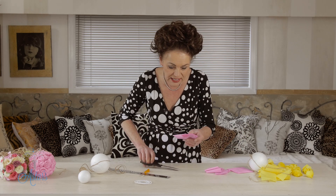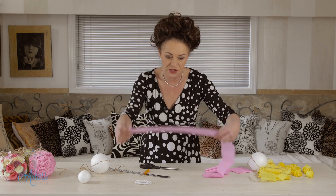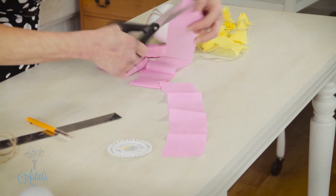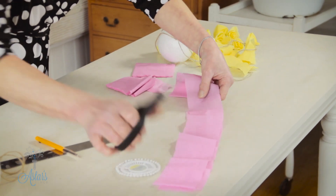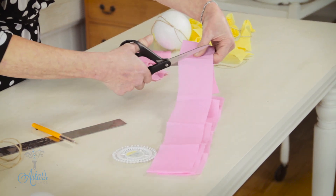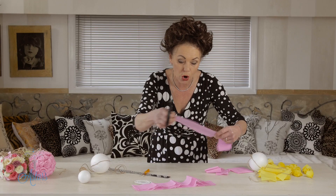Once you get to there, open up your strips of paper. I cut mine to about 14 inches. Cut all of those before you start — I always like to have everything done so I don't have to stop and start.